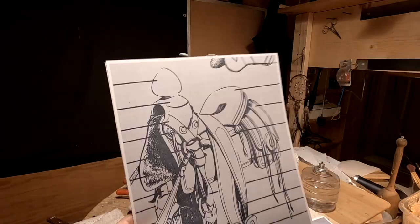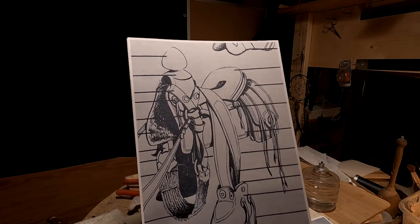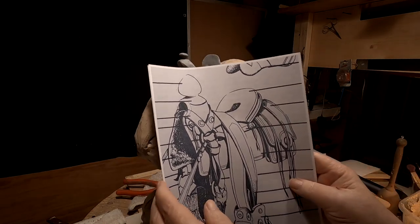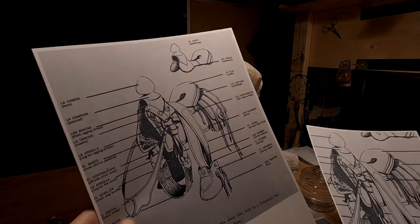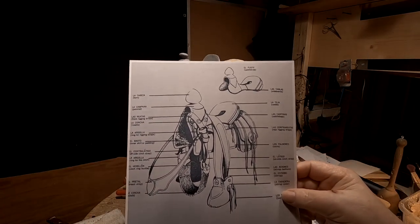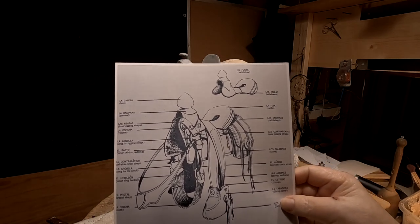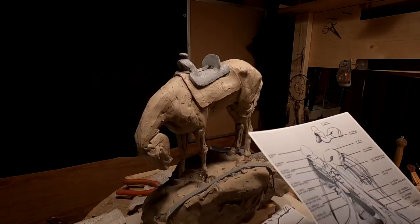I've got a printout of a 1830 style saddle from the Southwest. A lot of the mountain men used these because a lot of them traded in the Santa Fe area. I'm going to use this saddle, or something similar to it, for this horse.